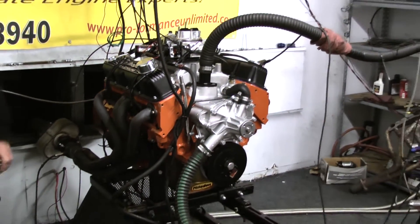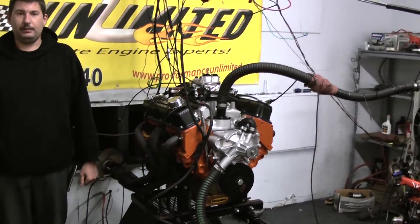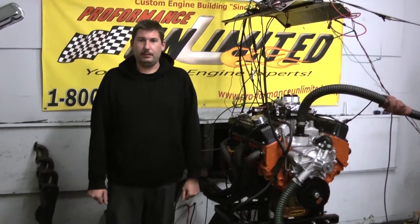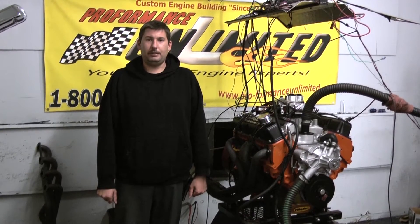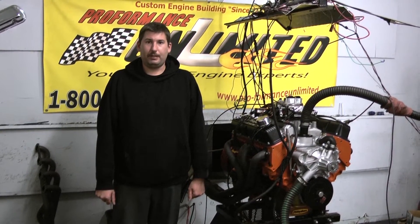If you're interested in having this specific engine package design for your vehicle, feel free to give us a call at 1-800-267-3940 or check us out online at ProformanceUnlimited.com. Let's take it over to the dyno stand — I think you'd be pretty impressed.